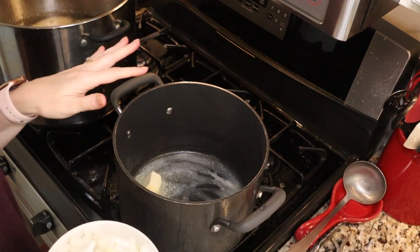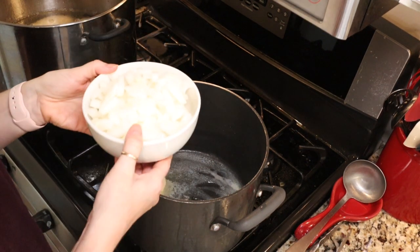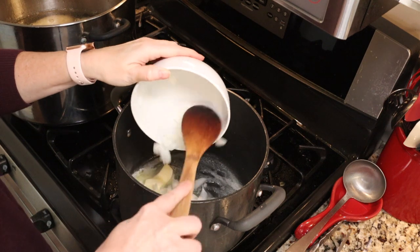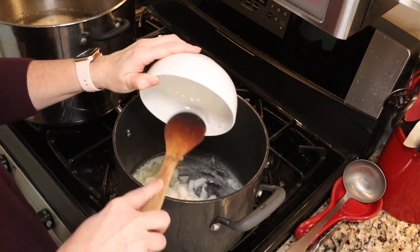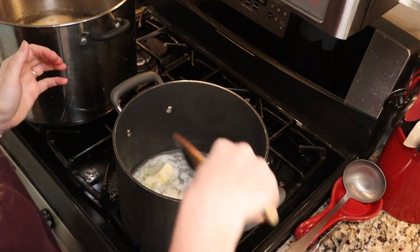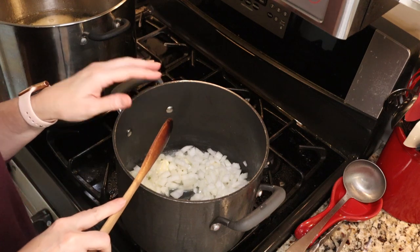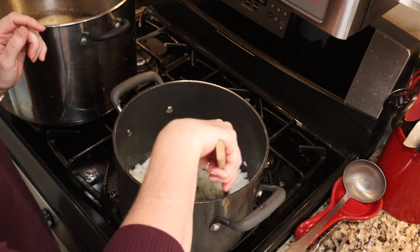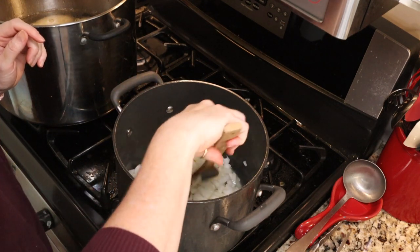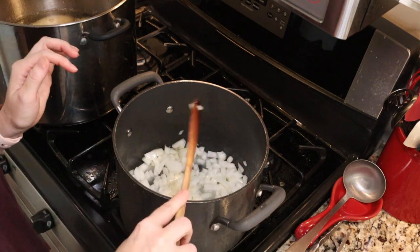Here we go — I have six tablespoons of butter in my stock pot. To that I'm going to add three cups of chopped onions — again, I'm doubling the recipe, so we need six cups of chopped onions. If you're using mushrooms you would add them here too. We're going to saute those for about three minutes until they start to soften, and then we'll start adding our other ingredients.